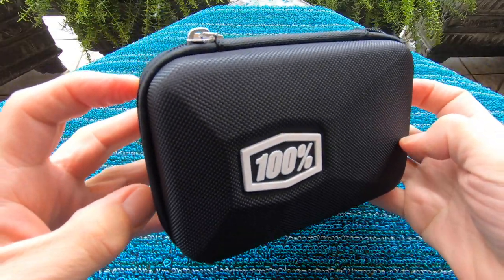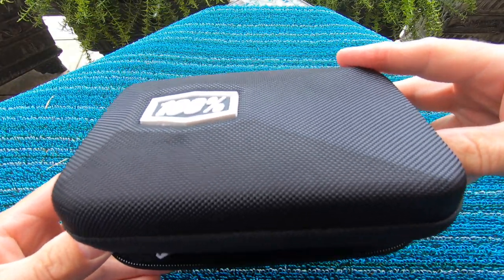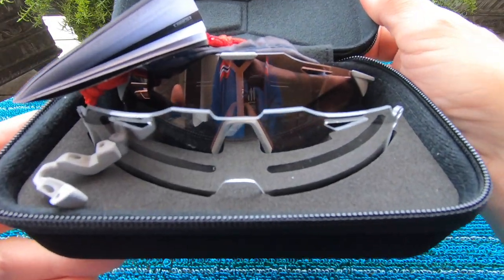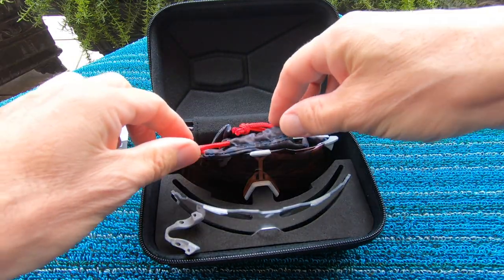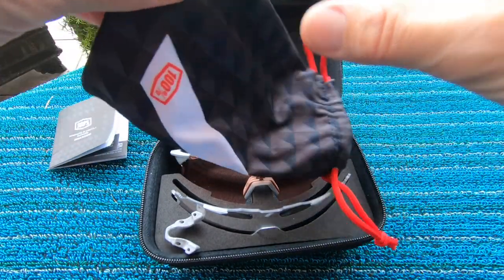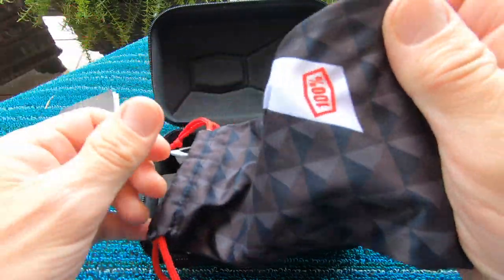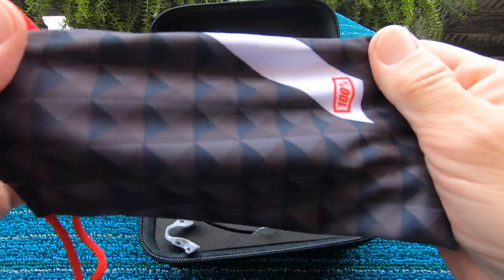These zippers always seem to be a little bit tricky to operate. Inside we've got a piece of literature, and it also comes with a nice soft sleeve you can put the glasses inside — it doubles as a lens cleaner as well, which is a nice touch.